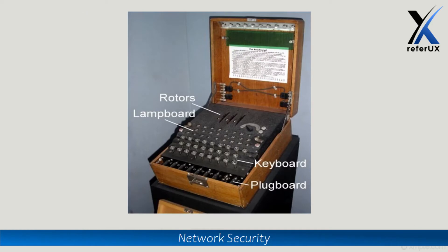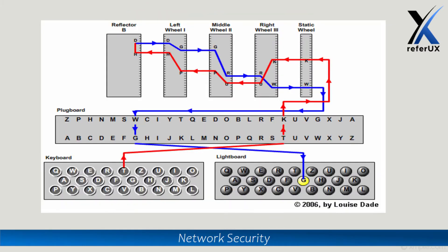The Enigma machine comprises a couple of components which create the complexity of the machine: a keyboard to enter your message, a lampboard which shows the encrypted message input through the keyboard, then plugboards and rotors to scramble the message, and also reflectors to scramble the message.